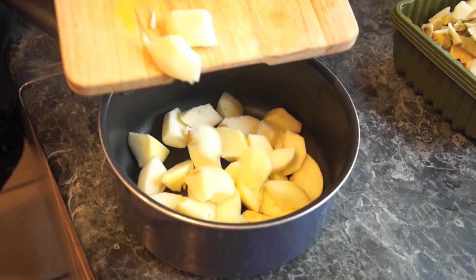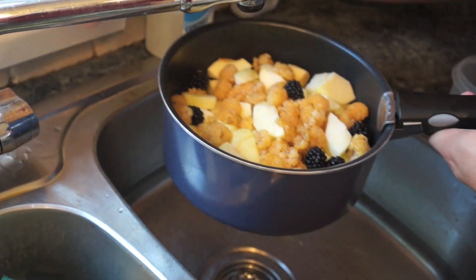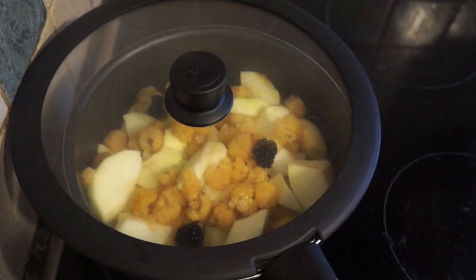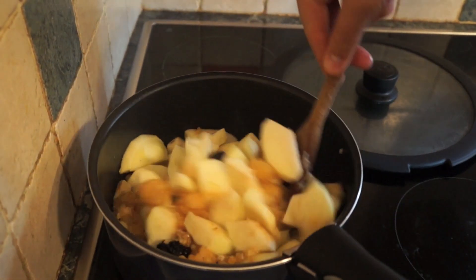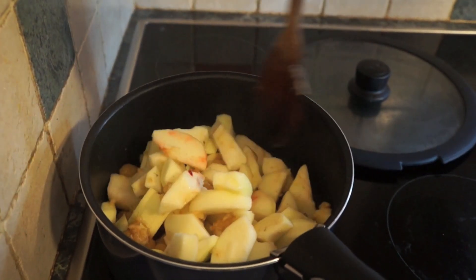Put your fruit into a saucepan, then add just a drop of water to cover the bottom of the pan. This will help prevent it from sticking and burning. Then stew your fruit over medium to low temperature. Make sure you stir regularly — this will help prevent burning and also help it collapse and cook quicker.